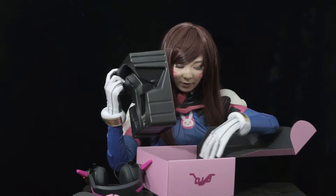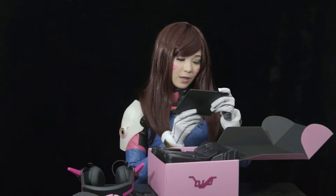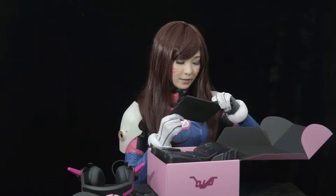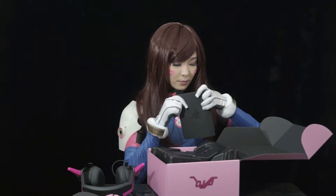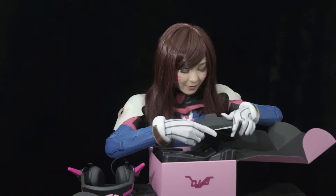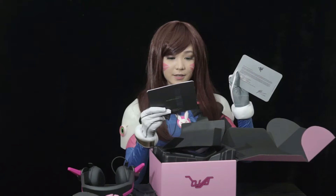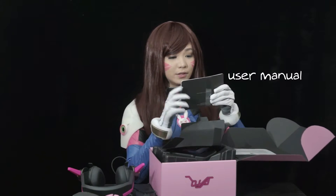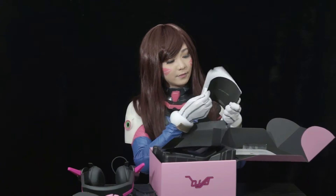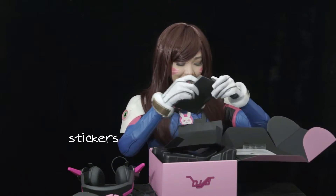We don't have anything else — there's this! I don't know, what's this? Welcome to the Cult of Razer! Let's open this. Okay, so here's the appreciation letter from Razer, and the manual. The manual — oh! Let's see. Sticker! Razer sticker.